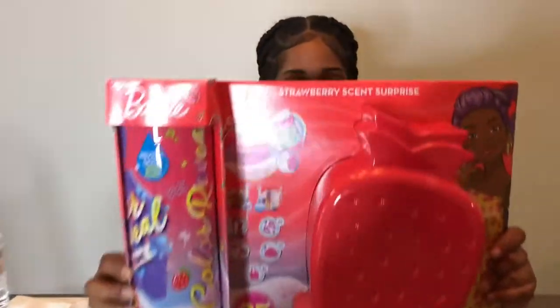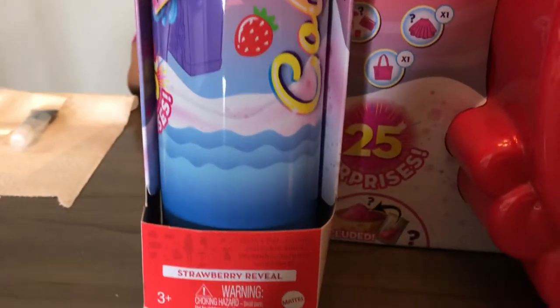Hi you guys, welcome to Chanel Family Fun TV. Today I'm going to be opening Barbie Color Reveal Foam. And it comes in pineapple scent surprise, strawberry scent surprise, and watermelon scent surprise.